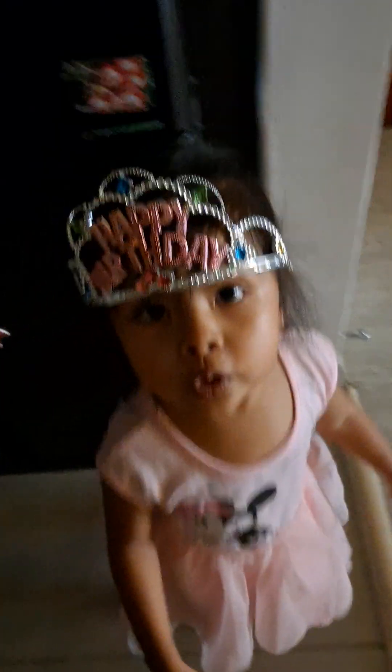Let's make it like this. Yes, push, push. No, let's play. Okay, let's play.